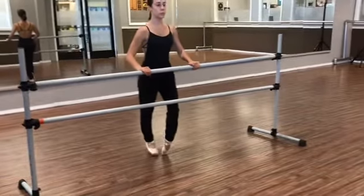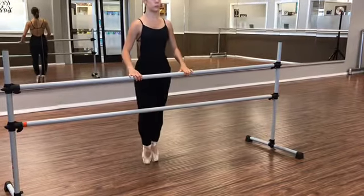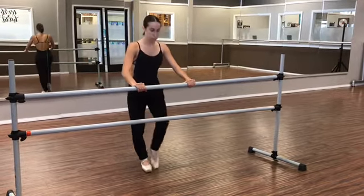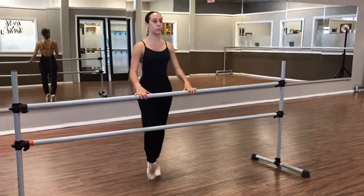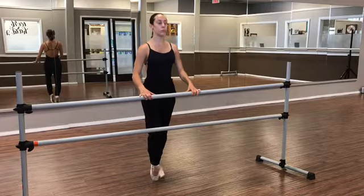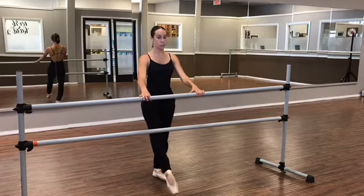Go ahead and start with your prances. Make sure you're coming up straight, your ankles straight, feeling all of your toes flat, and then stretch back to your lunge. Stretch your calves out in your lunge, and circle your ankles.